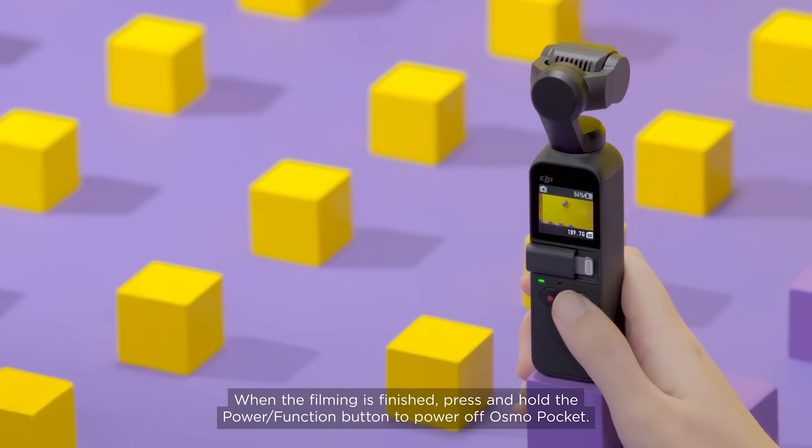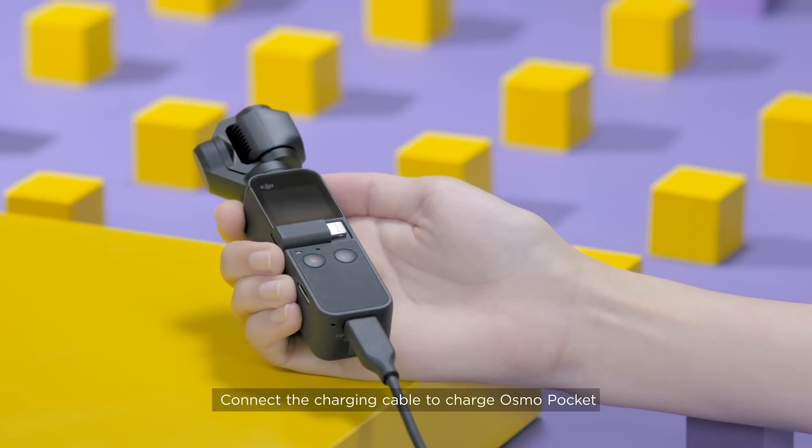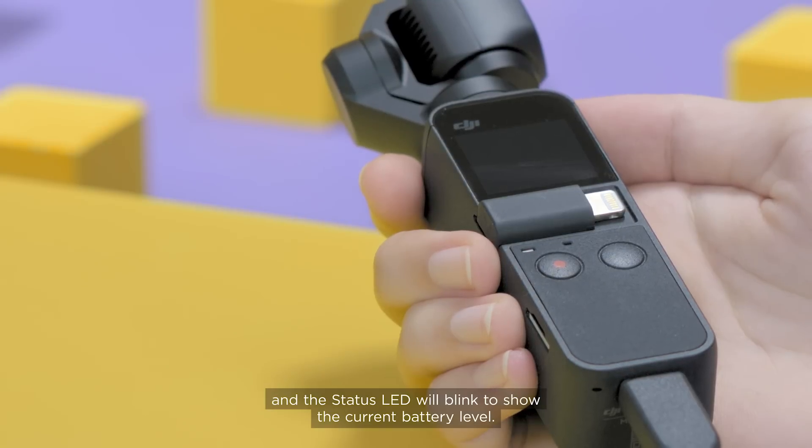When the filming is finished, press and hold the power function button to power off Osmo Pocket. Connect the charging cable to charge Osmo Pocket and the status LED will blink to show the current battery level.